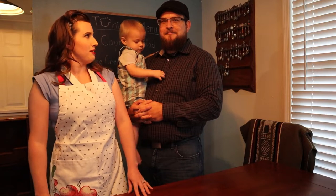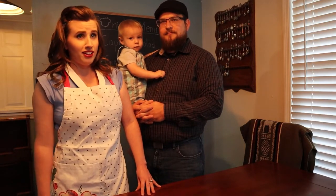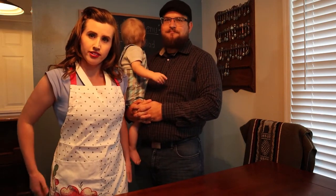So, we got some agar-agar powder and we decided to give it a go! I got my apron on here, so let's get cooking!